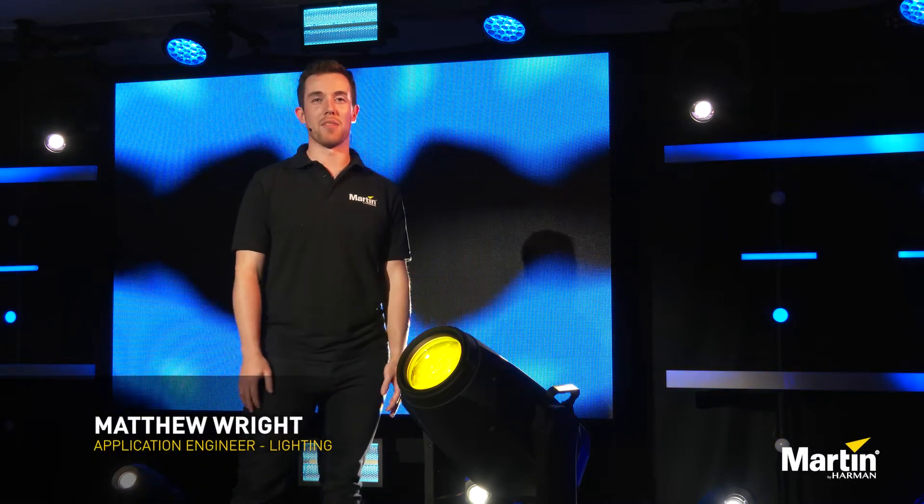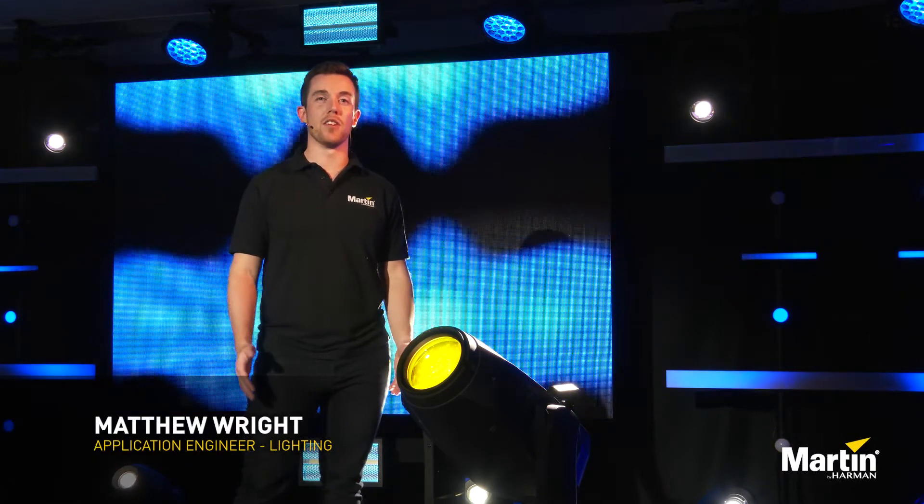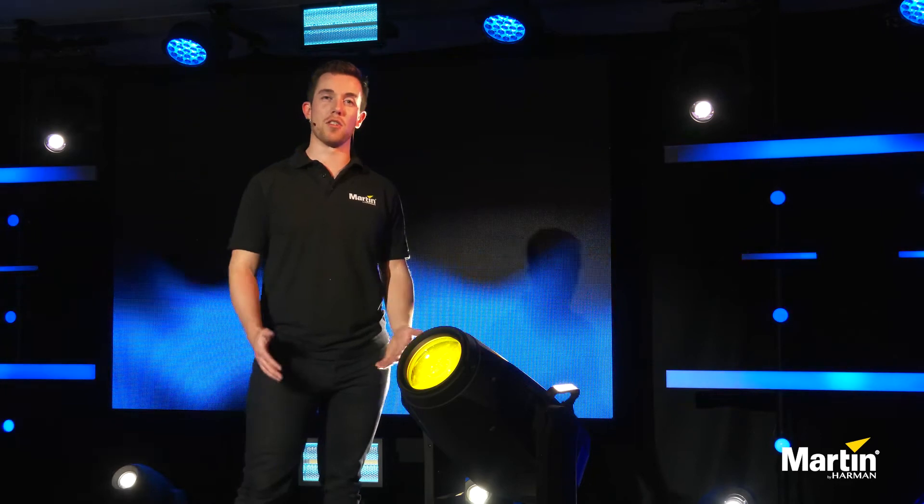Hi, my name is Matt and I work at Martin Professional, and I'm going to give you a brief overview of the different dimming curves and when you should best use them.